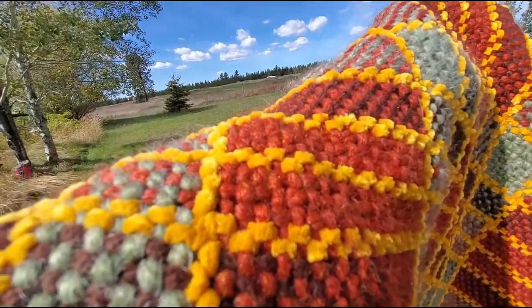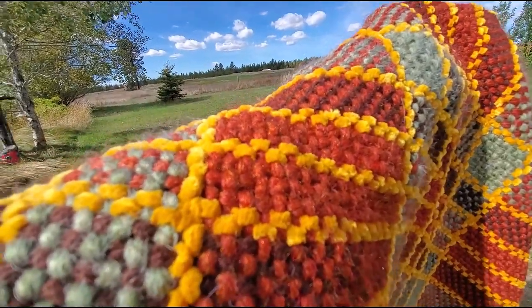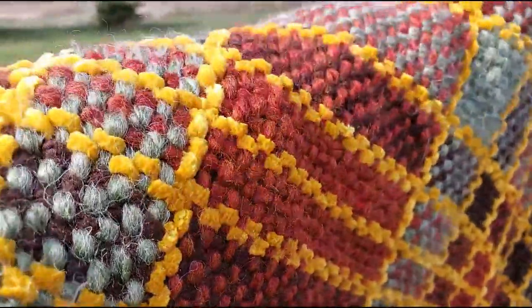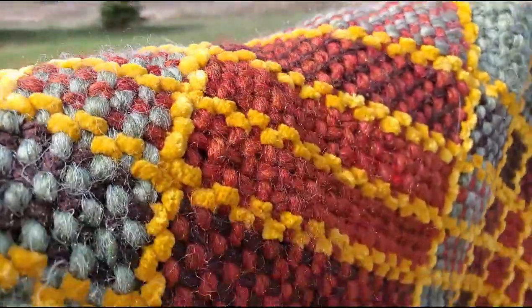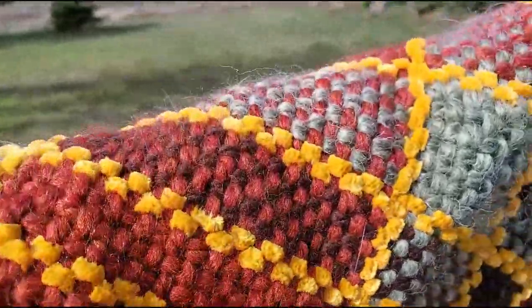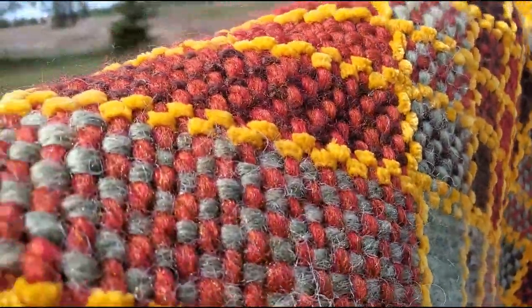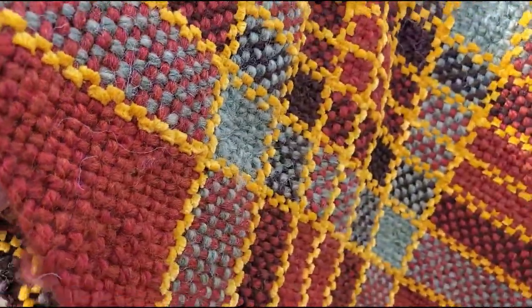I don't know if you can focus in on there or not, but isn't that pretty? The yellow is like one of those velvet yarns. The green has alpaca and acrylic. The rust has wool and acrylic.